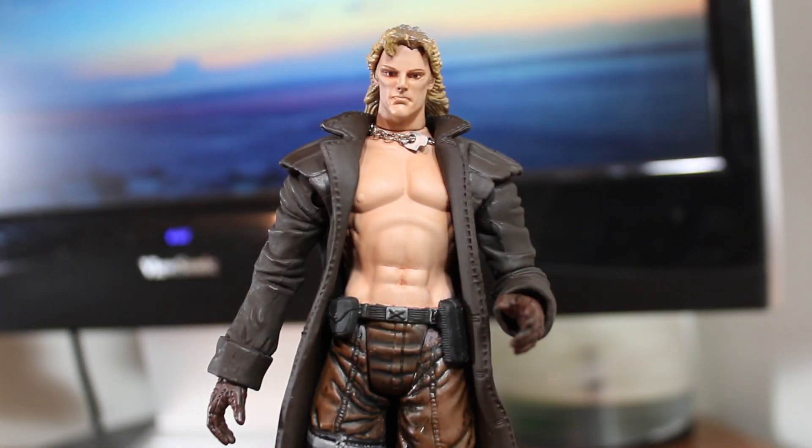Welcome to another SSJ review. This time we're looking at the Metal Gear Solid Liquid Snake figure from McFarlane Toys.